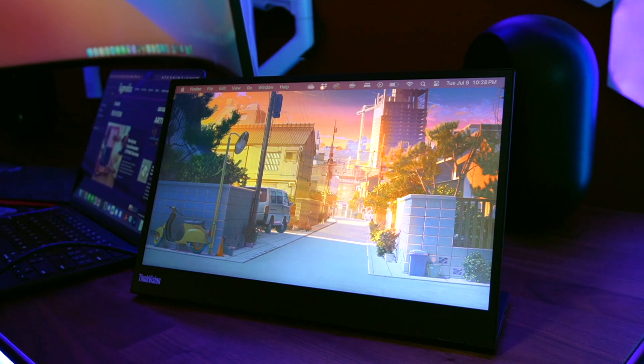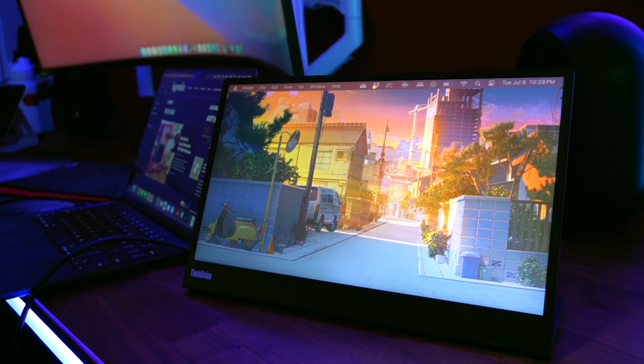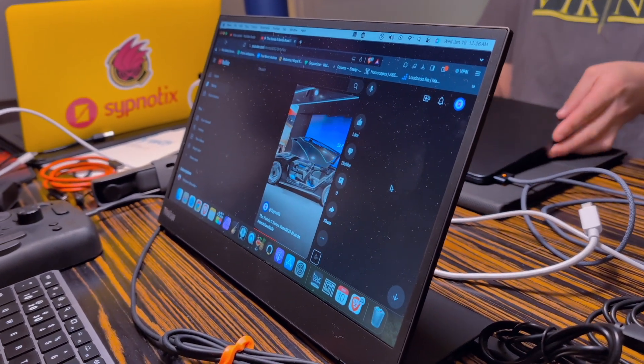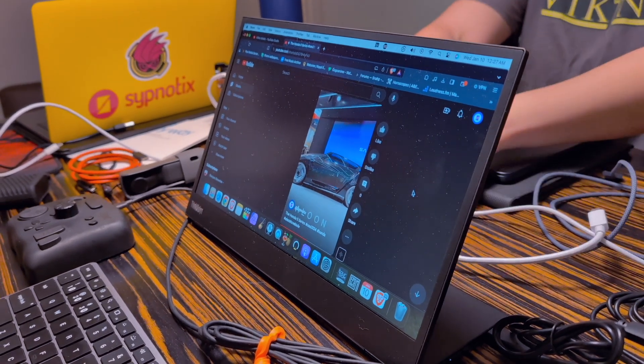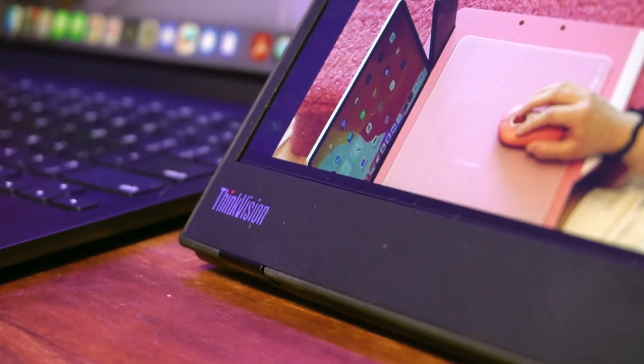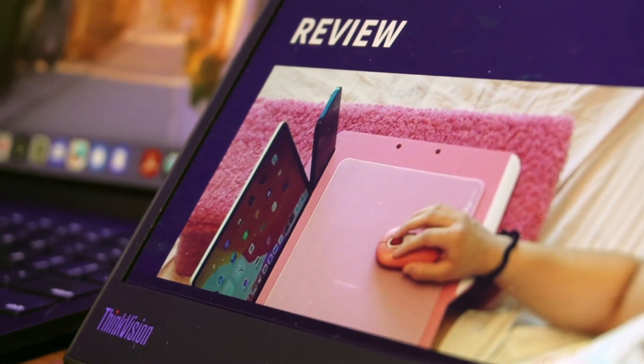Some folks need a dual monitor setup everywhere they go — especially for timeline-based work like video editing. That's where the Lenovo ThinkVision M14 has found a niche in my bag; it's the portable display I relied on when covering CES. At full HD 1920×1080p resolution, the M14 provides a 14-inch IPS screen with wide canvas to work on. Out of all the portable monitors I've reviewed, I think the colors on the M14 are the most accurate — comfortable enough for color editing.